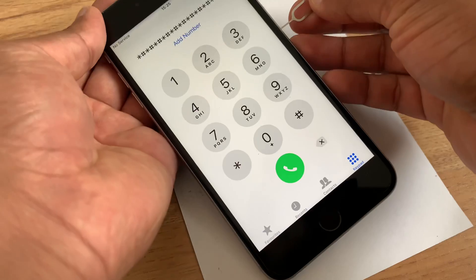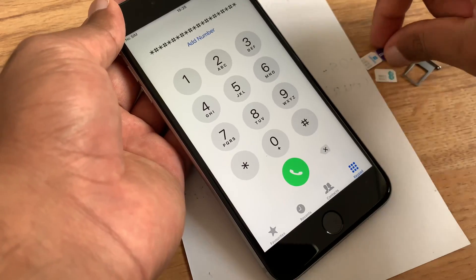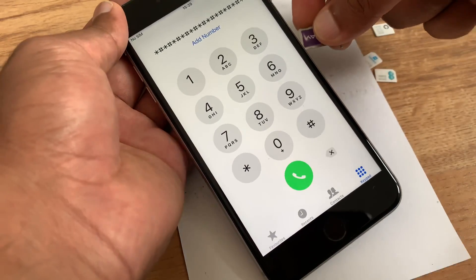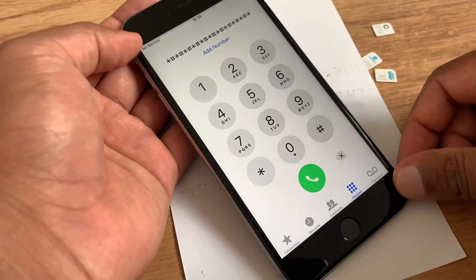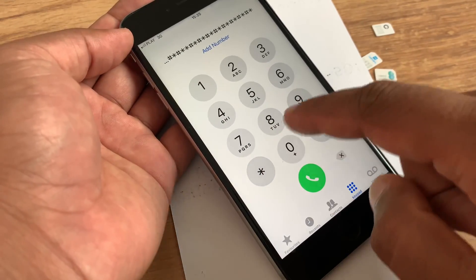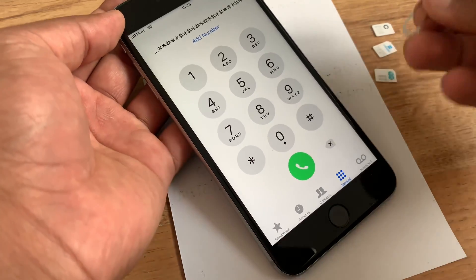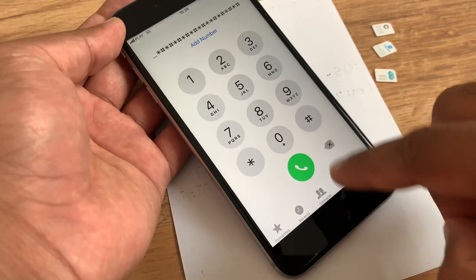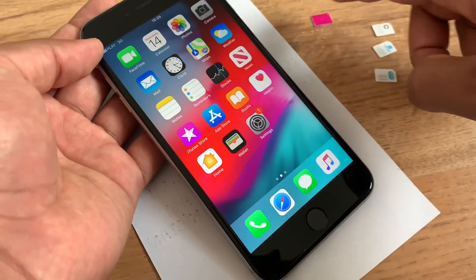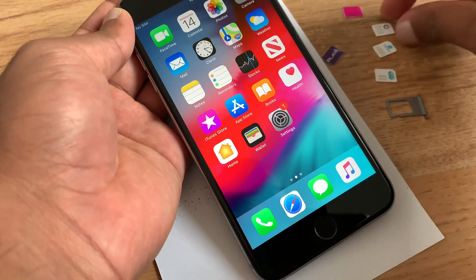Let's try another SIM card — let's try the Play SIM card again. Before, it said no service. Now look — it's working! The Play SIM card straightaway takes service. That means we can successfully unlock our phone. T-Mobile was working before, and right now the Play SIM card is working too. Let's try Vodafone one more time.